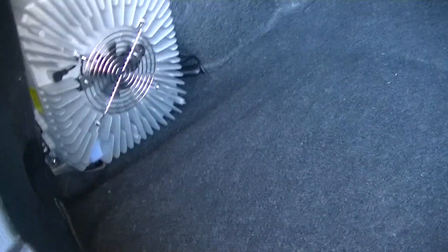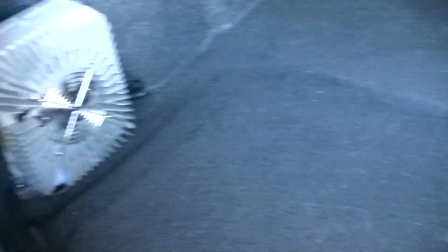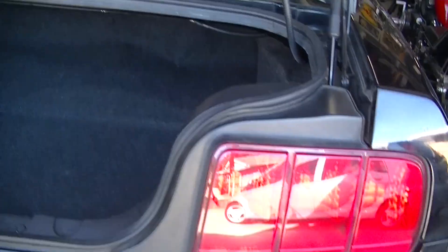Here's a shot with the carpeting in. It looks pretty much stock except for the charger over here. I can still use my trunk for stuff. I'm pretty jazzed — it turned out really nice. But of course I'm partial to the thoughts.